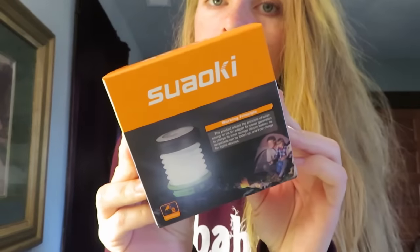I'll try and hold it all together. I've got this first little one here. So this is a Soaky LED camping lantern — green. I'm excited to see what it is, what it looks like. It's super small, like the size of my hand in the box. So here it is.